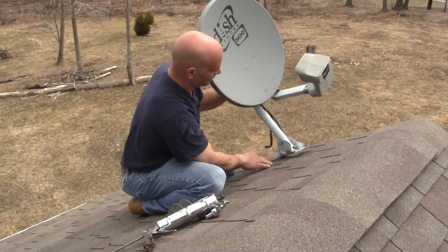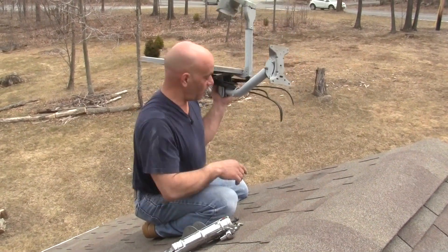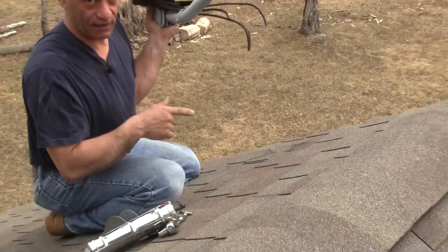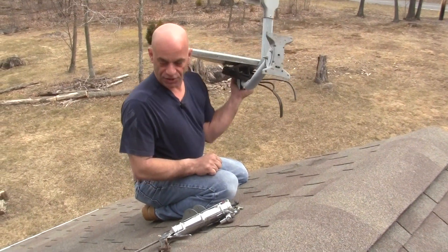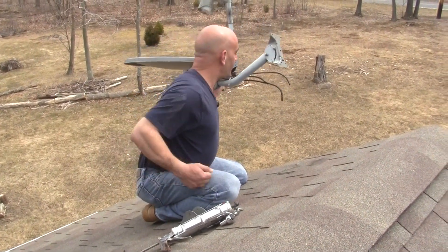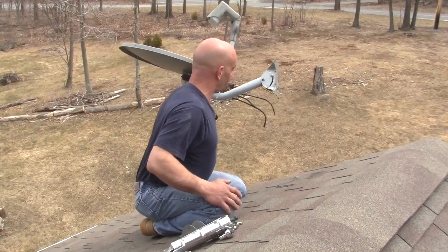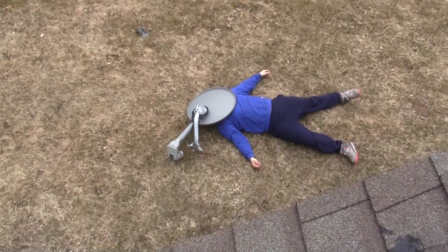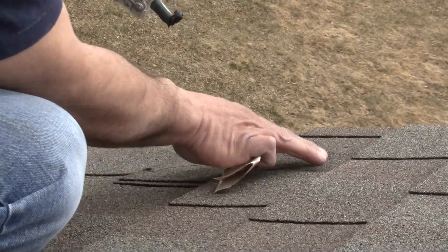Nice and gently — there it comes off. A safety thing: you want to get rid of the dish right away because you don't want it rolling down off the roof and hurting somebody. Look around, make sure you don't hit anybody — you can probably hurt somebody pretty bad. All clear? Throw it off. There you go.